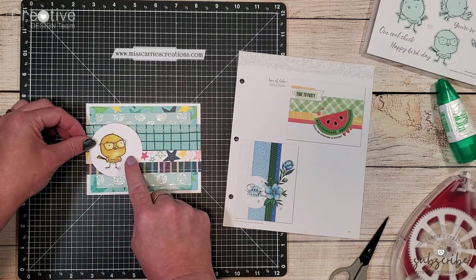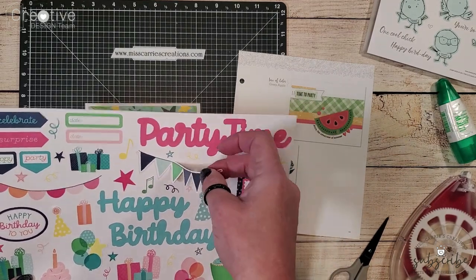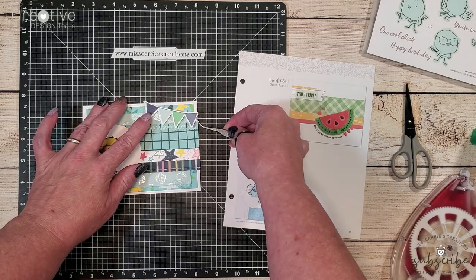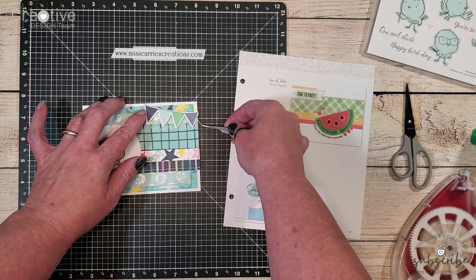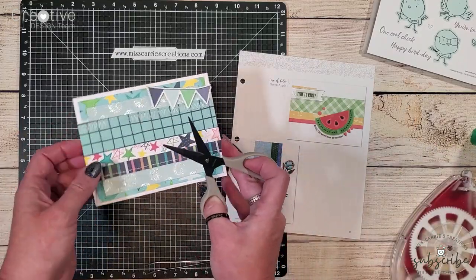I decided to move my chick to the left side of the card because he's actually looking in the opposite direction and I kind of want him looking up towards those little banner stickers that I'm adding, and he's also going to be looking towards the sentiment on the card.